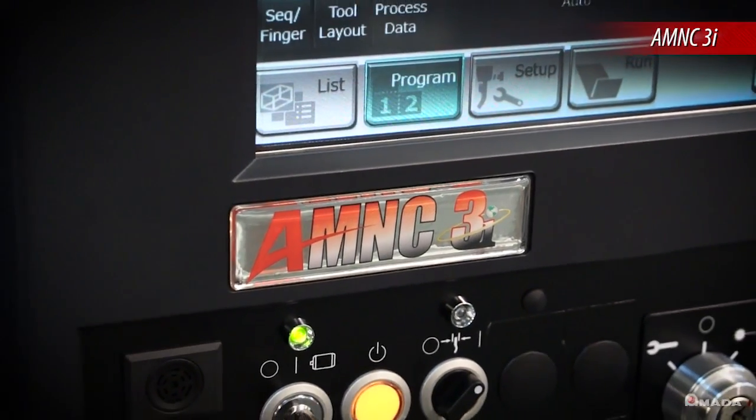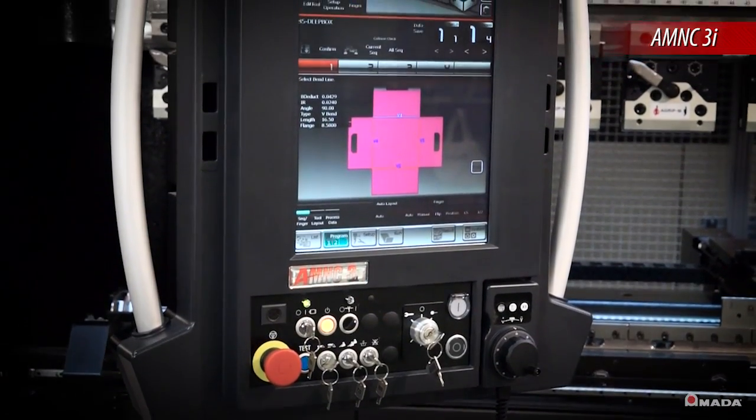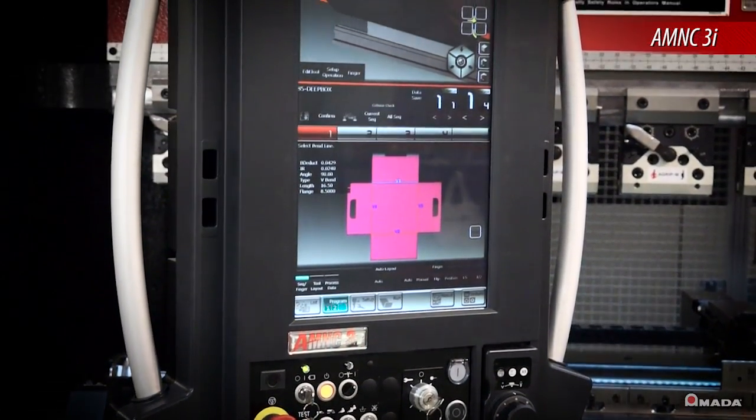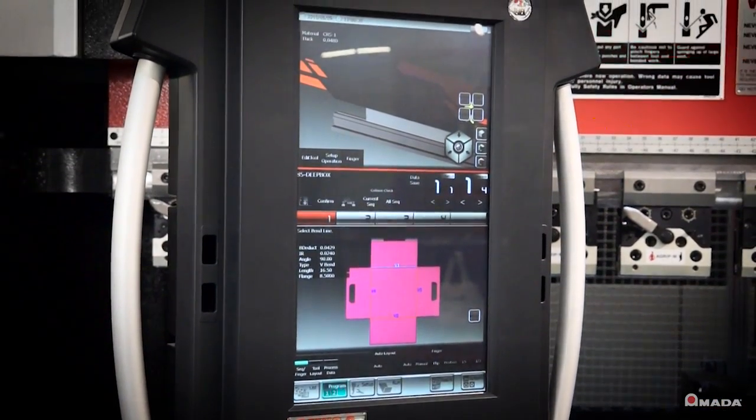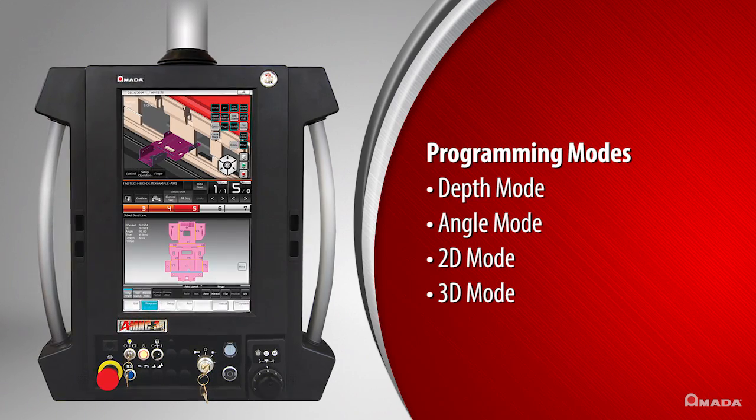Amada's AM NC3i touchscreen control reduces the learning curve for operators by providing an easy-to-use graphical interface and four programming modes: Depth mode, Angle mode, 2D and 3D modes.